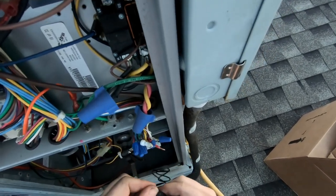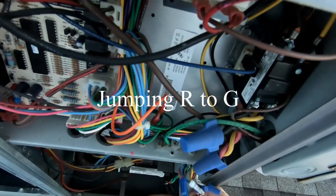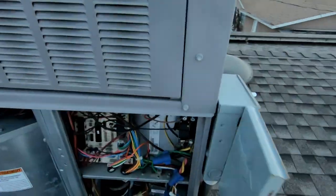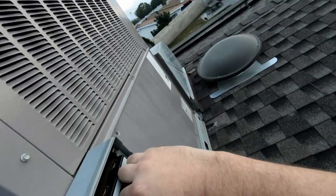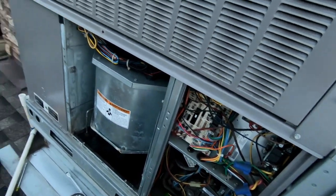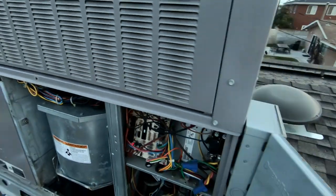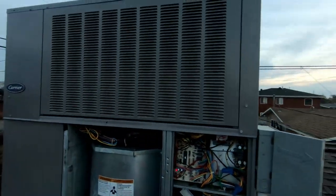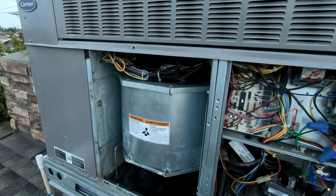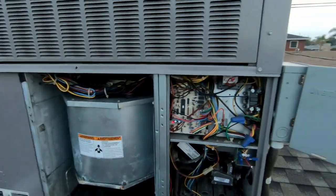Now we've got that put in, we've got to test it. Just make sure you don't short these out against anything. Alright, let's go ahead and see what happens — and our blower is working nice and quietly. Looks good.